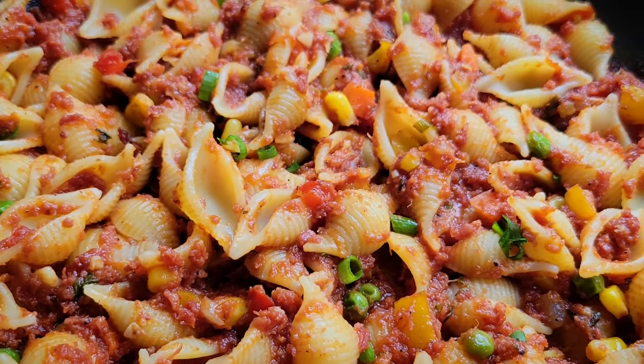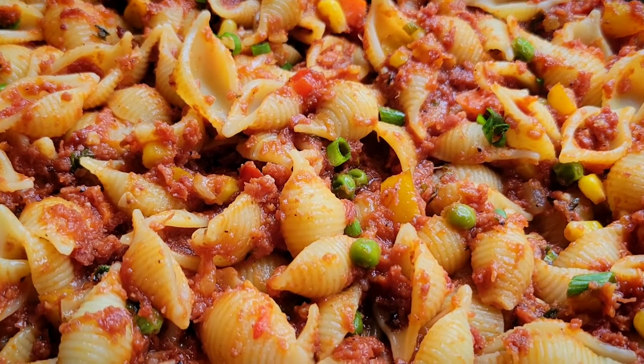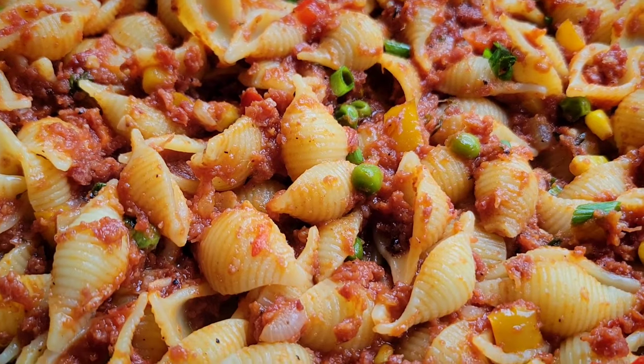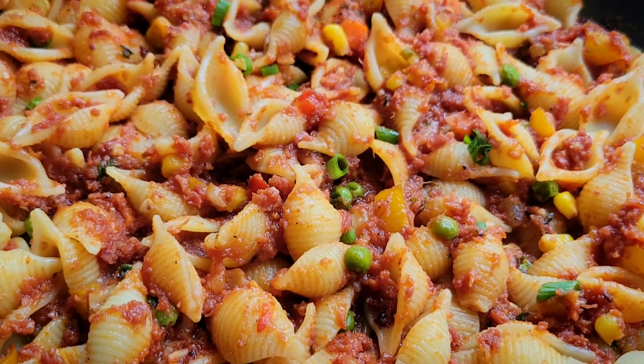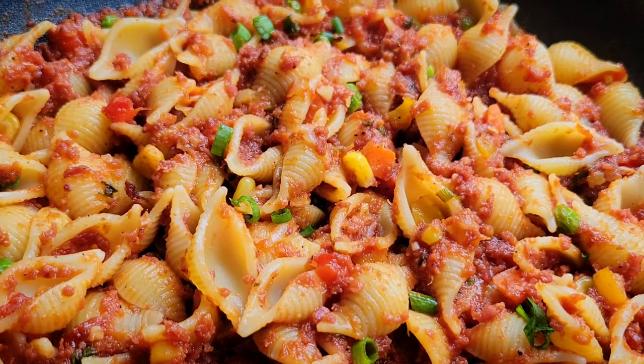A lot of kids like this, so you can give it a try with the kids if they've never had corned beef. Thank you so much for watching, guys. I'll see you next time. Bye-bye.